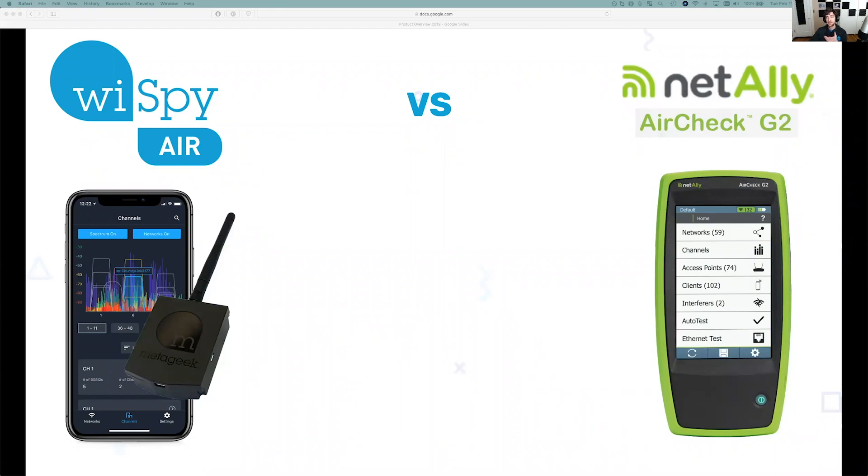The biggest difference I like to bring up is the cost. I was able to find this cost on Amazon, and this is a deal just for the unit itself. If you get the full kit, you're looking at about $3,000 plus, whereas the Y-Spy Air is about $999 — just under $1,000.